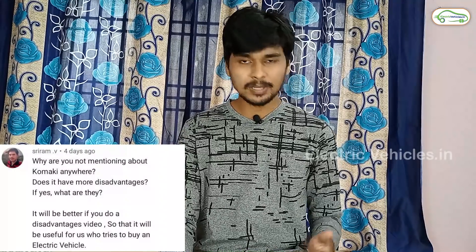The next question is asked by Mr. Sriram: Why are you not mentioning Komaki anywhere — does it have more disadvantages? We planned to do all the electric two-wheeler reviews from Komaki, but due to the lockdown we have temporarily paused the reviews. In the next month's first week we will start our reviews back — not just Komaki, but many other brand reviews also have to come in our channel, and we will do those in the coming months.